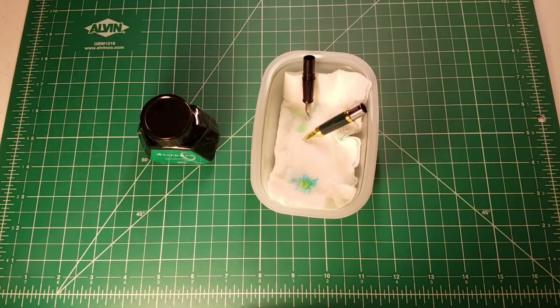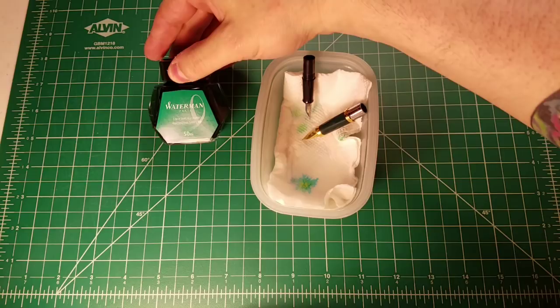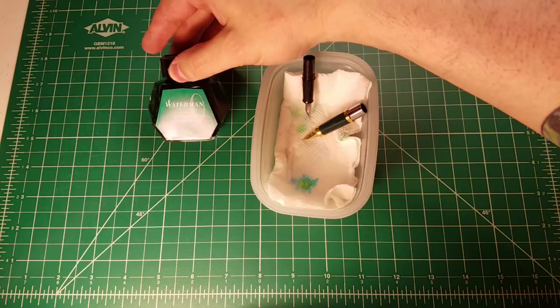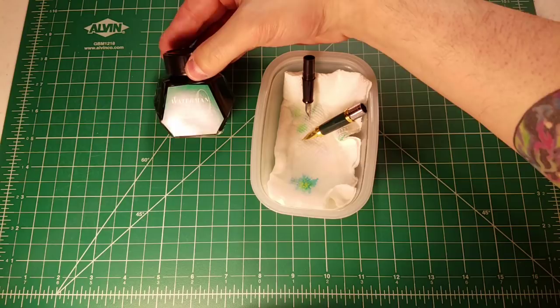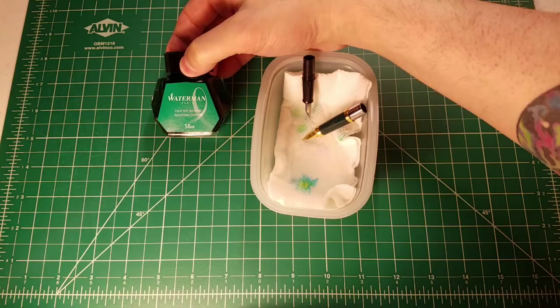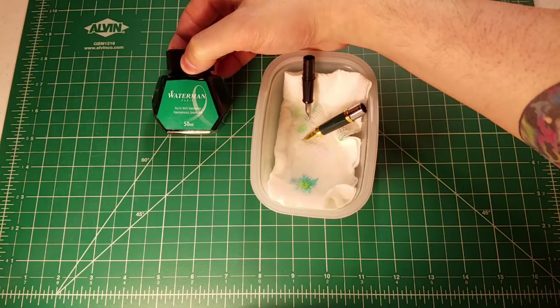I'm going to be using Waterman Harmonious Green ink. I've read a wide variety of reviews online and also took advice from people on the channel suggesting I try a bunch of different inks. I'm trying to start off economically, and I feel pretty confident I'm going to like the Harmonious Green. On Amazon this was relatively inexpensive — I paid less than nine dollars for this 50ml bottle. Waterman has a really good reputation in the industry, so it seemed like a pretty good balance point.